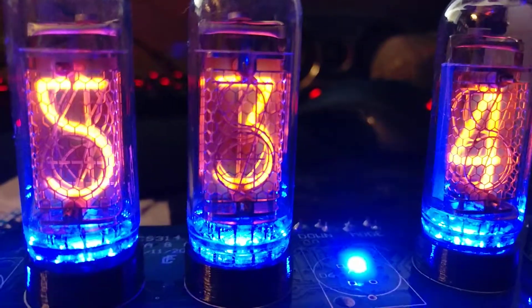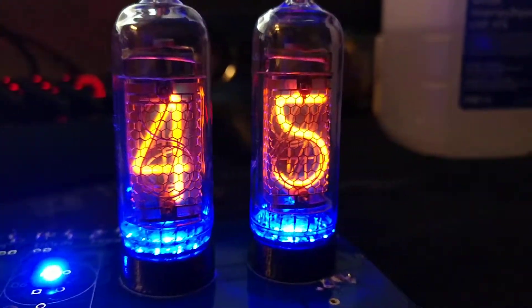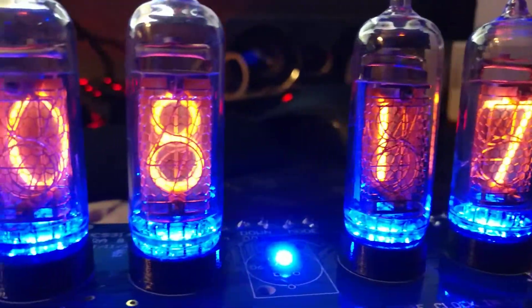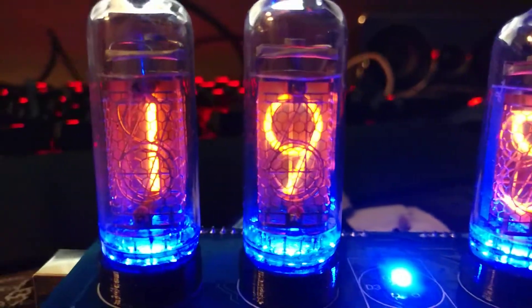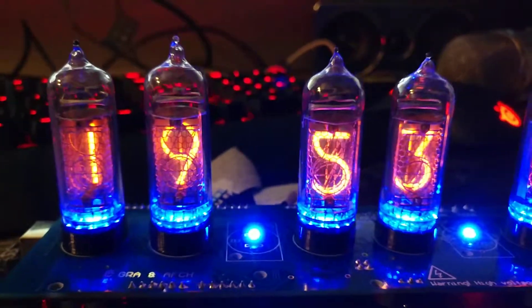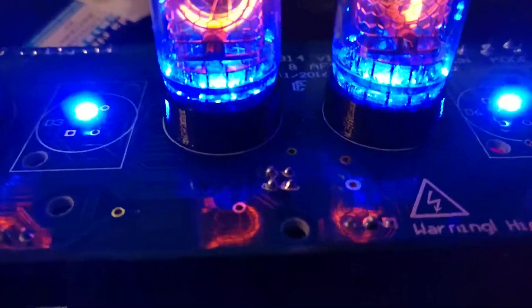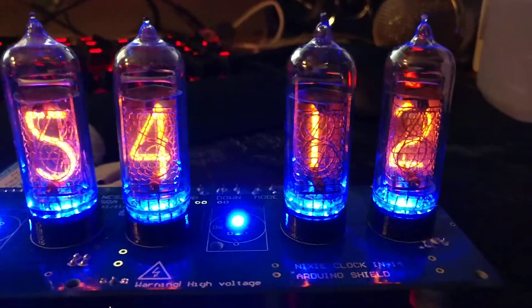I'm just so happy with it. Turned out so good. Now I just have to make a case for this thing. A little scary bit though is that little point right there is about 170 volts right now — it would definitely tingle a bit if I touched it.